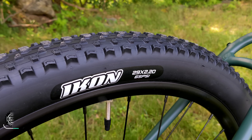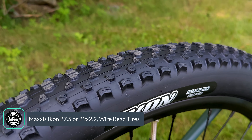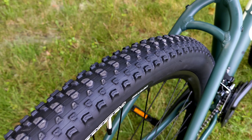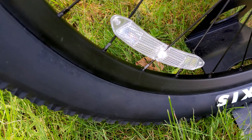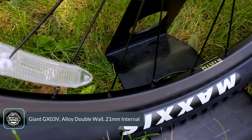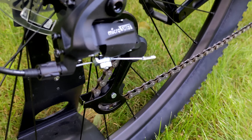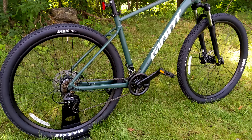Connecting the bike to the ground is a set of Maxxis Icon 29 by 2.2 tires — a fast-rolling XC style tire perfect for hard pack surfaces. The rims they're mounted on are the Giant GX-03Vs: double-walled alloy rims with 21 millimeters of internal width, laced up with 32 spokes front and rear.